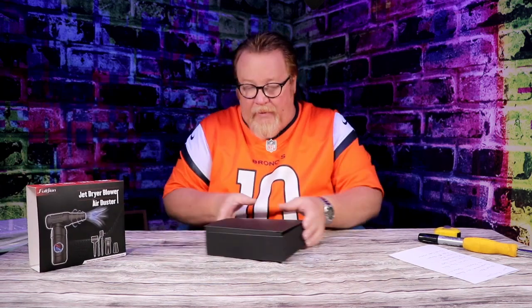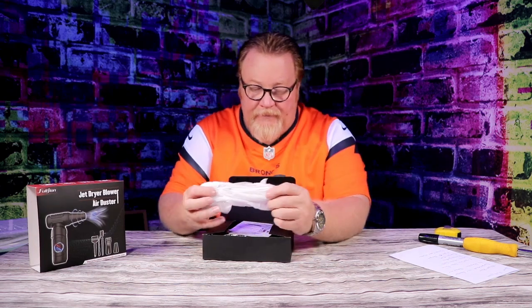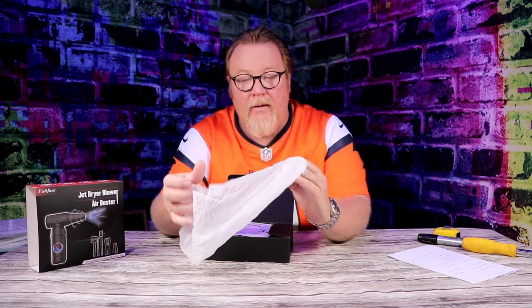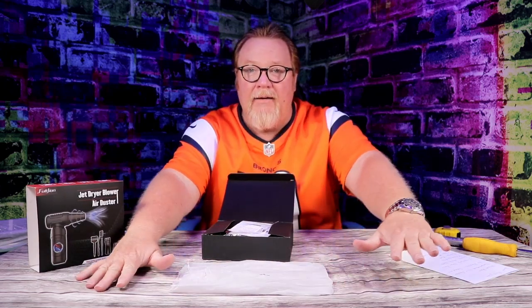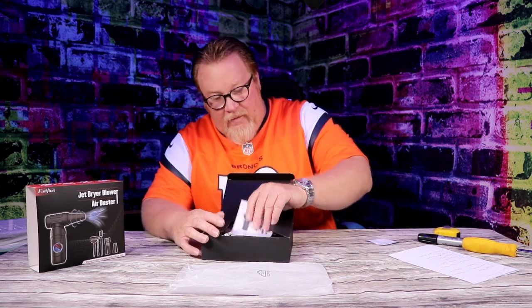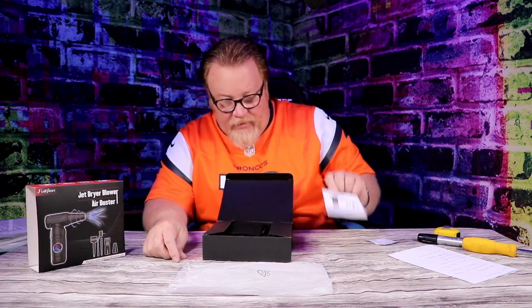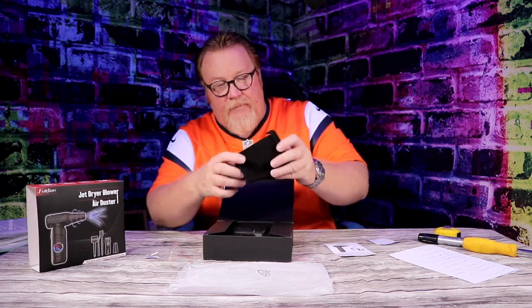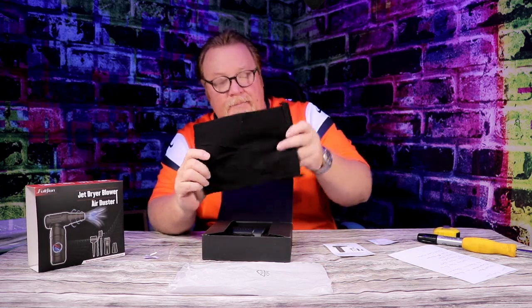I've been dying to see what this looks like. So what do you get? You get a plastic bag, a little warranty card, a little instruction user manual on the air duster, and a bag to place it in when you're done with it.